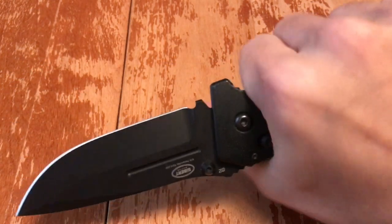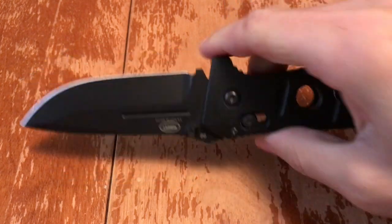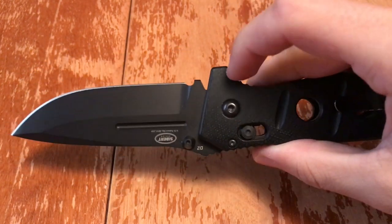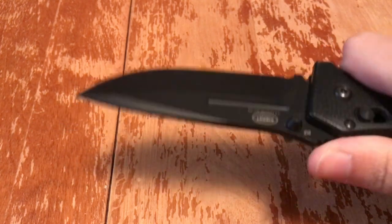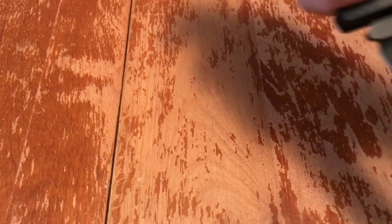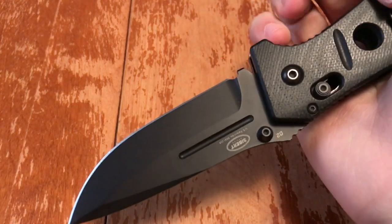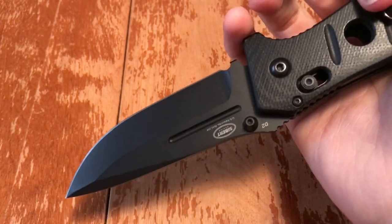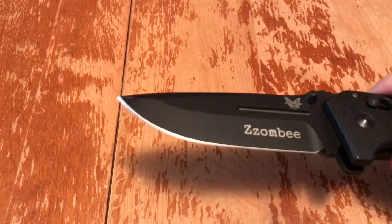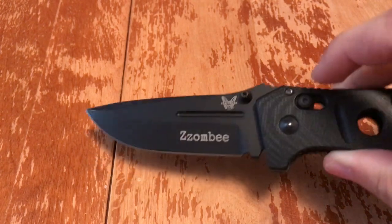Whether you're stabbing forward or using an ice pick grip, you're not going to slide over this bump and onto the edge. I have almost guillotined a finger off with this thing when I first got it, because I'd never used an axis lock before and I was playing with it. Everybody who has an axis lock loves flicking their knives — they're just so buttery smooth.